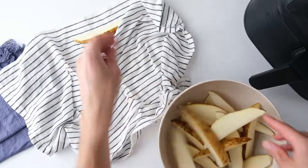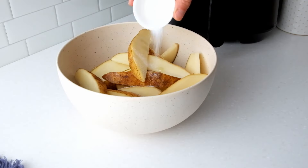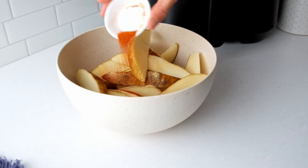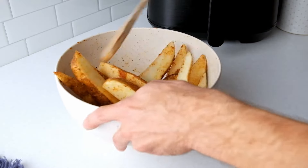Now, place the potato wedges in a dry mixing bowl and add the oil, salt, garlic powder, paprika, and black pepper. Toss until the wedges are evenly coated with the oil and seasonings.